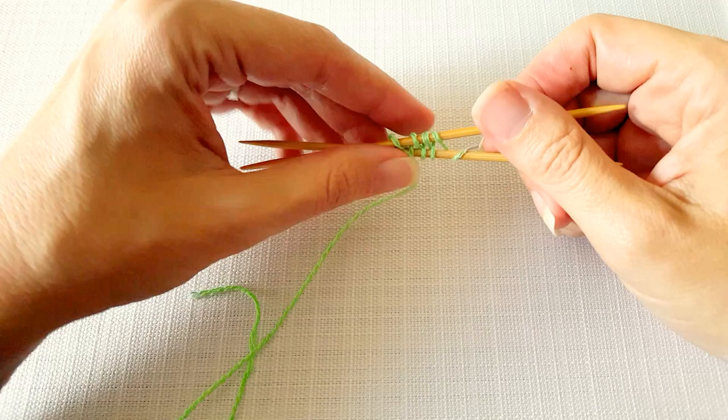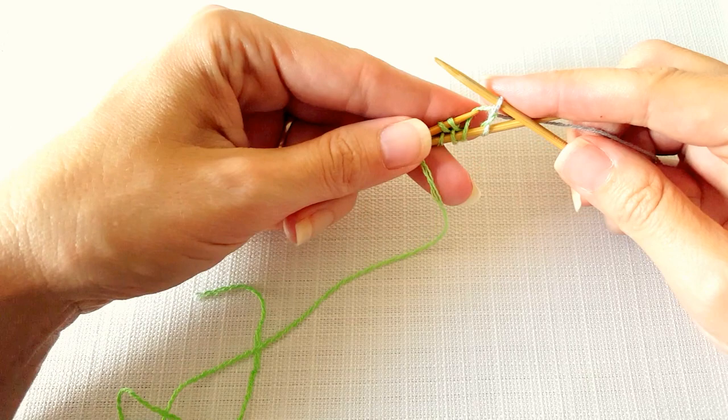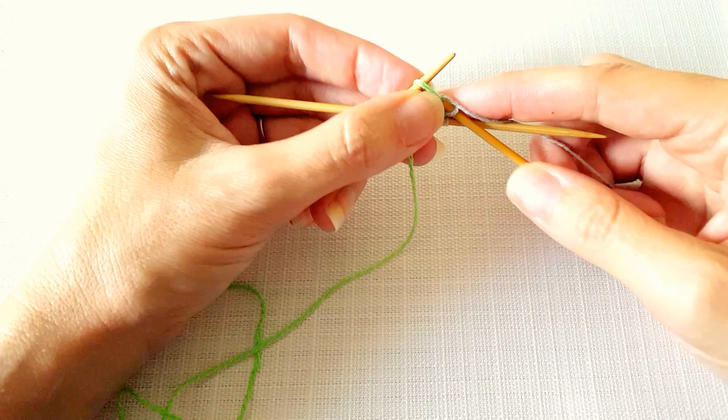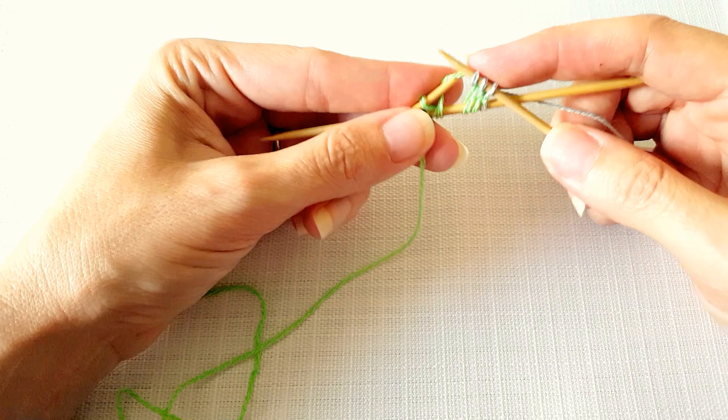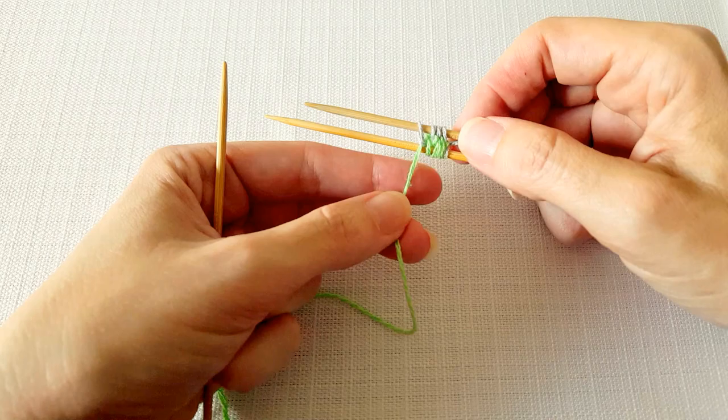So we're just going to push them together and knit across those first four stitches on the back needle. This technique feels a little bit weird at first because as you're working across this first round the stitches that you wrapped in the figure eight are loosening up quite a bit, so it just feels kind of awkward. I made it across those first four stitches.